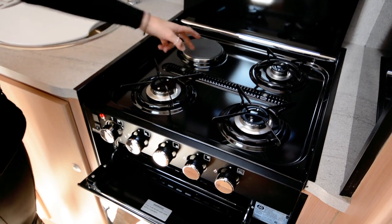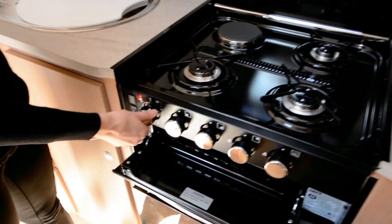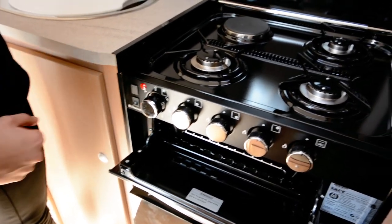With the stove, there's one electric element up the back that's going to work off 240 only. To turn that on, just turn the dial — this red light up here will turn on. You've also got six heat settings for that.